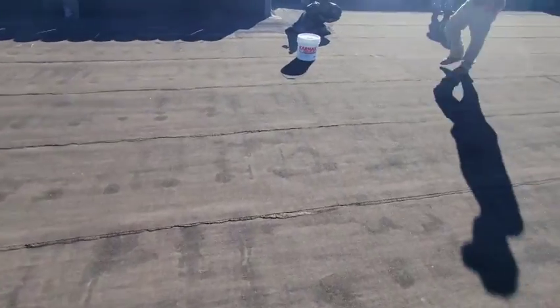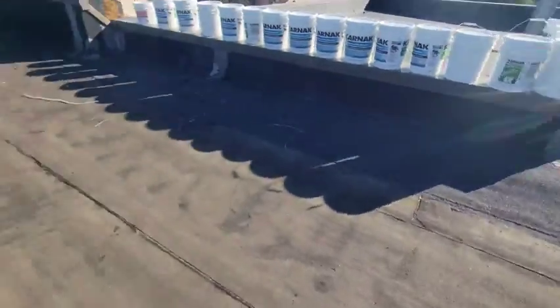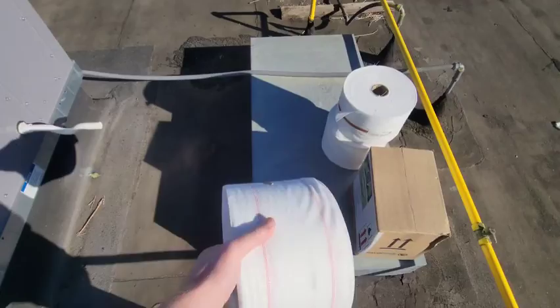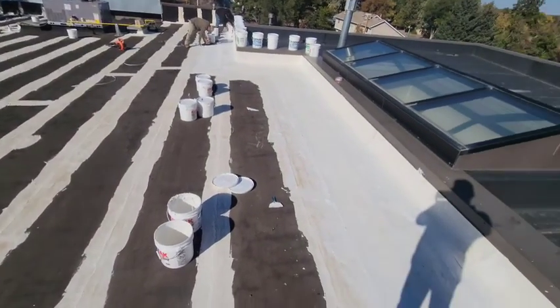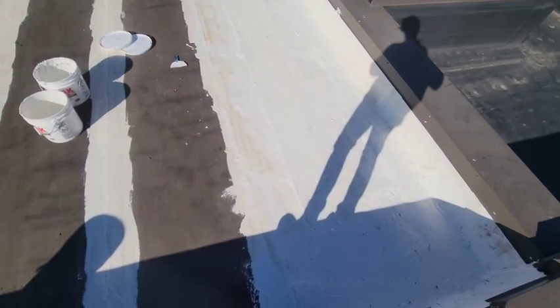What we use is Karnak Carniflex WB. So we got the WP flex down on all the seams. We spent a lot of time up against this parapet — it was in really, really bad shape. Cracks everywhere, splits everywhere, making it all the way through.